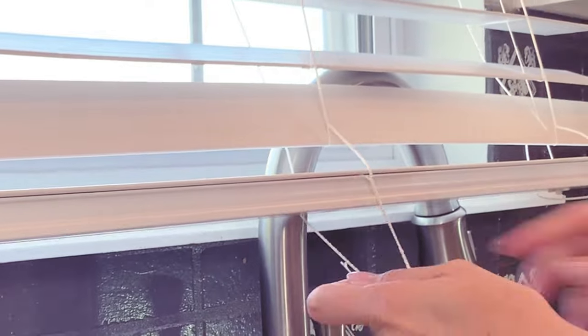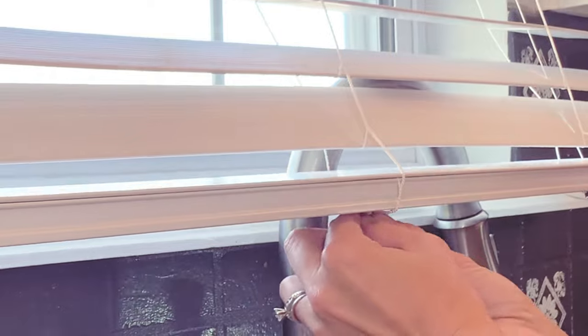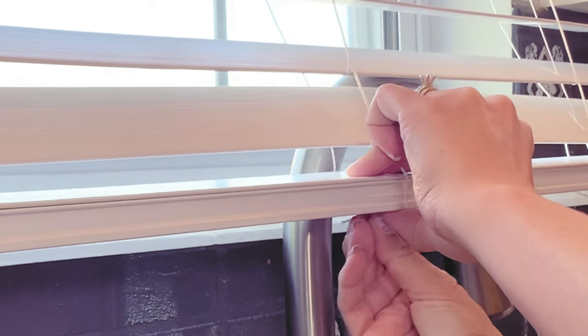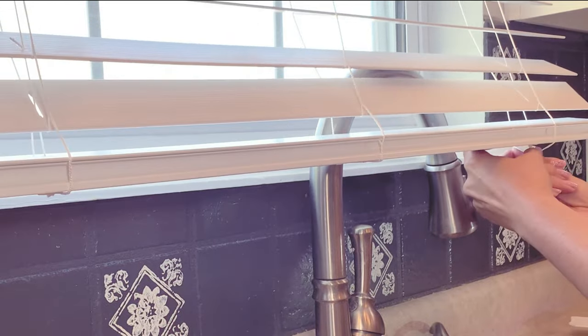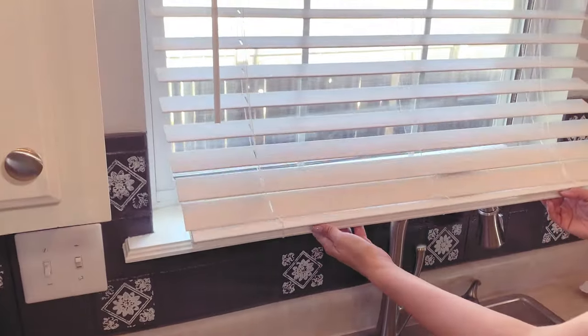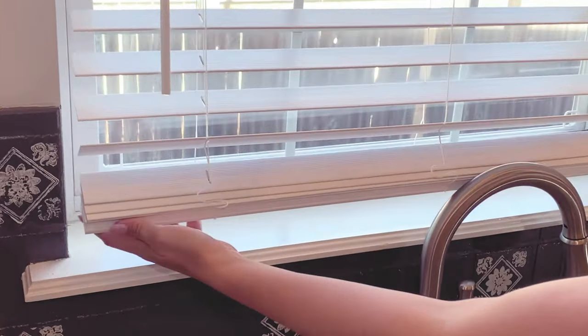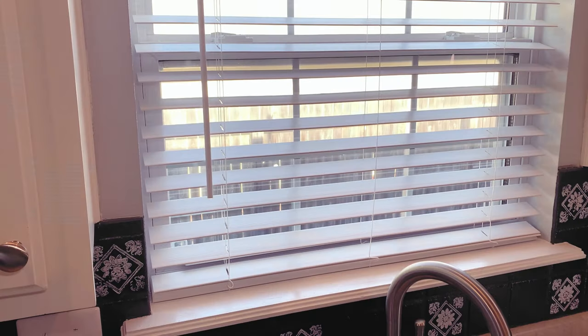I'm just going to twist that little bit of string — those two inches — and pull that tab and just squeeze it in there. Voilà, the finished product — super easy!